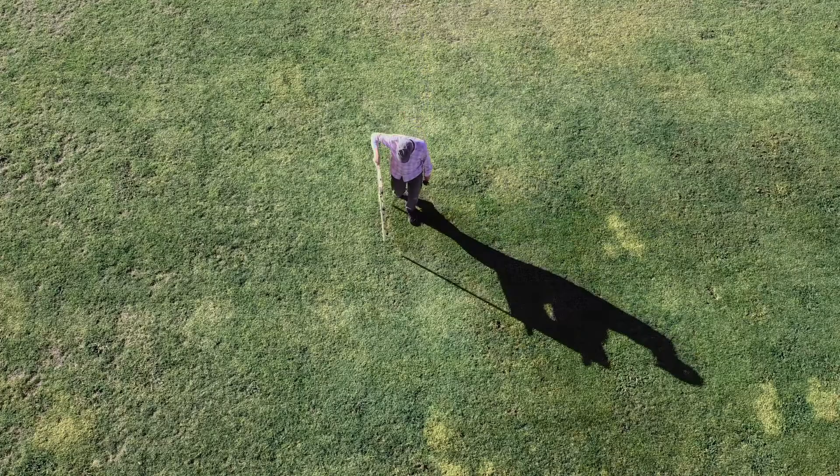Wait a minute, what's that? Whoa, that came out of left field. Well, actually, it came out of right field.